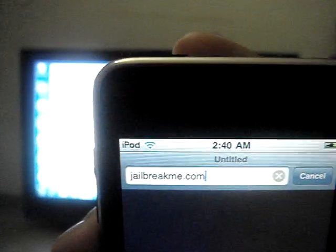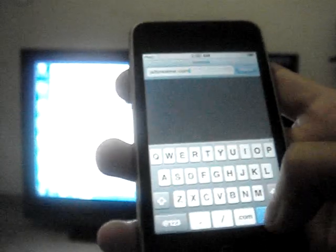First, you go to Safari. Go to jailbreakme.com. It says jailbreakme.com — I don't know if you can see it or not. Jailbreakme.com. Press go.